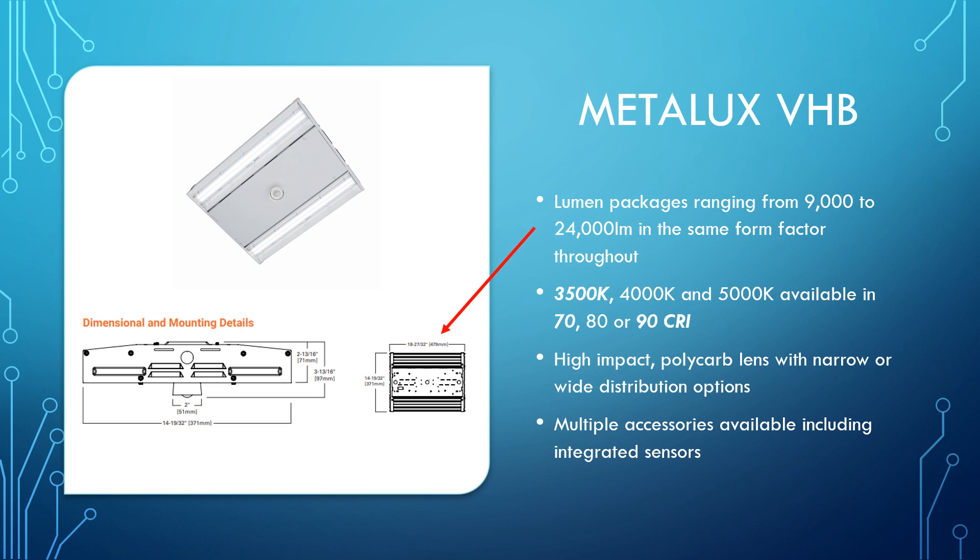You can get a high-impact polycarb lens with this that comes standard, and you choose narrow or wide distribution options. One caveat: if you need emergency lighting, we can only do a remote-mounted 20-watt battery pack, whereas in the LHB you can do a factory or field-installed integral to the fixture. However, unlike the LHB, we can add a ton more sensor options here. If you're looking at going after rebates from the utility companies, I can add a wavelength sensor onto the VHB. I can even do a standalone sensor or get this sensor-ready — giving you a lot more options if you're trying to save on energy costs.